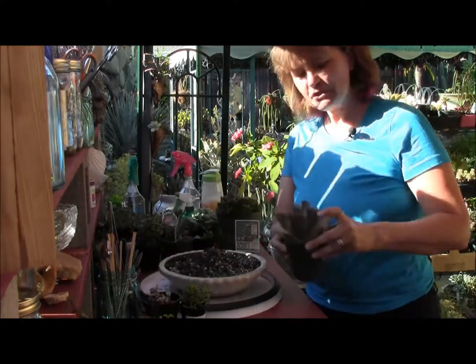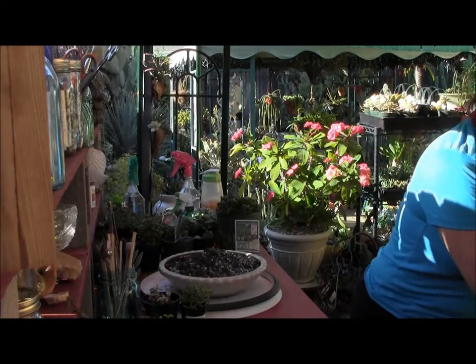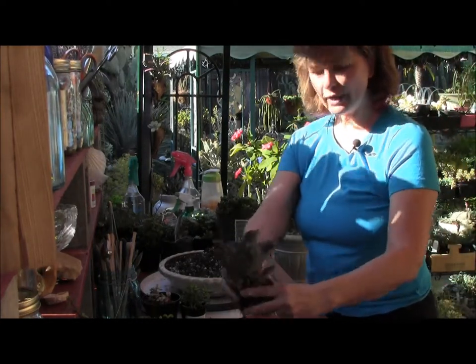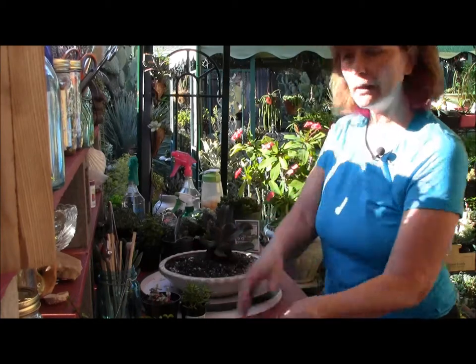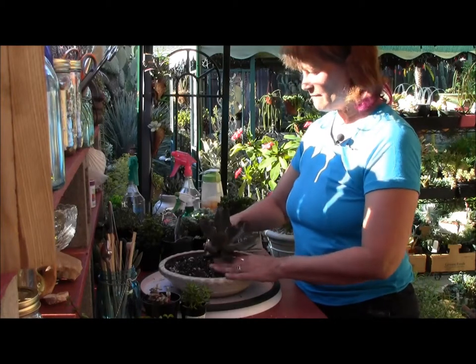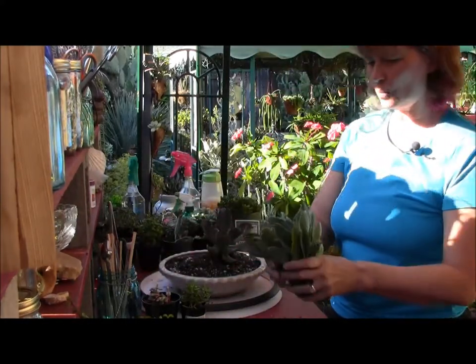Now let's start getting some succulents. I have this beautiful echeveria called Ginger Snap — it's going to be my focal point. I'm taking all the dirt out and I'm just going to set it right on top of the soil and kind of lean it to one side. You don't want to have it right in the center.